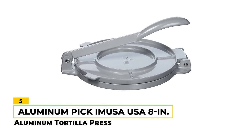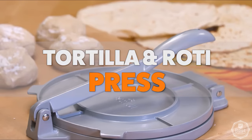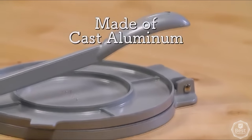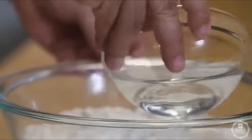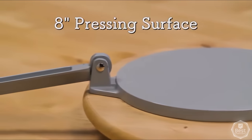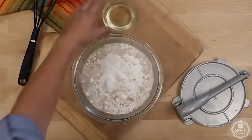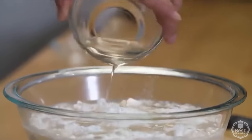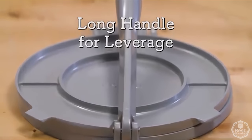Number 5 — Aluminum Pick: IMUSA USA 8-Inch Aluminum Tortilla Press. If you're in the market for a basic tortilla press that will get the job done, the IMUSA USA 8-inch Aluminum Tortilla Press is a good option. It comes in both 8- and 10-inch versions, giving you flexibility in the size of tortillas you can make. The press is made of cast aluminum with an enamel finish, which makes it more durable.